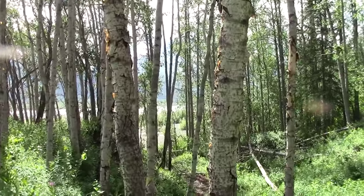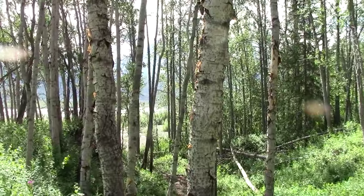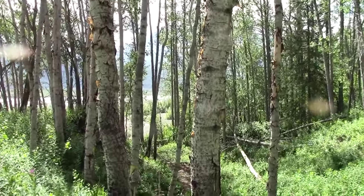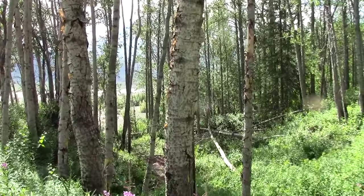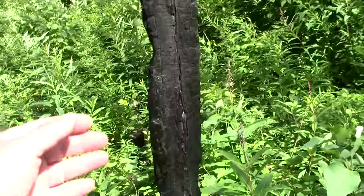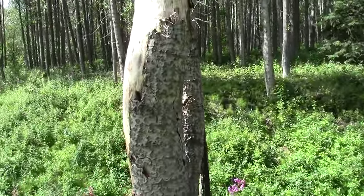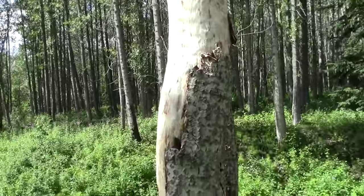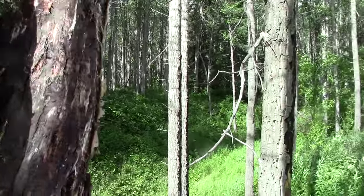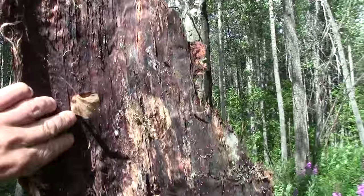What if you need to build a survival shelter and it's no longer springtime and you can't get the bark to peel off the trees — it's too stuck to the wood? Here's another option: there was a fire that passed through here a few years ago and burnt this area, killed the trees, and loosened the bark. These trees are dead, and big sheets of bark can be peeled off of them. So that's an option to keep in mind as well.